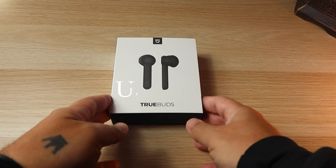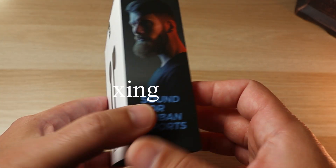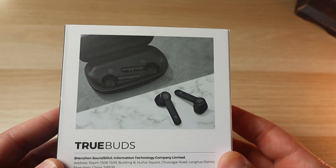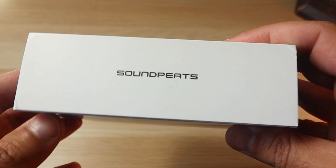Let's go straight to the unboxing. Nice box with the two buds in the front. On the back, two buds again — nice picture. Nice simple box, gone white. I like it.